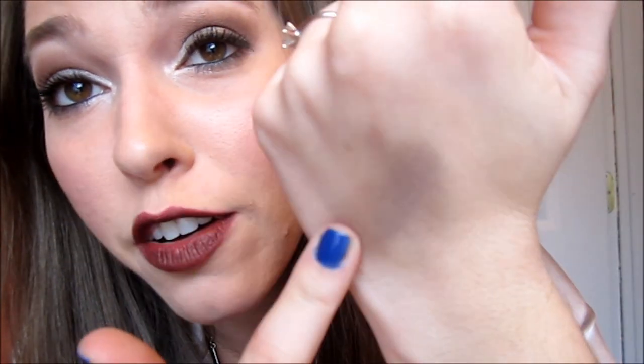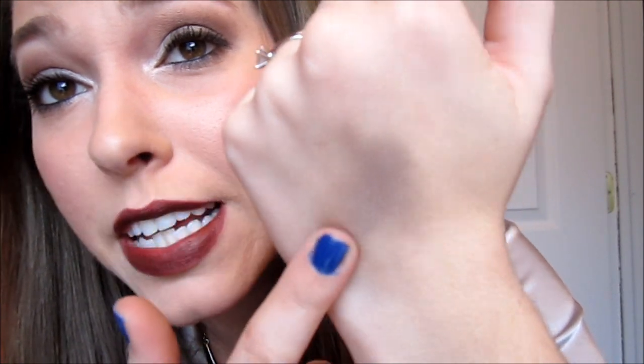It blends out nicely on the back of your hand, but the texture of the skin on the back of your hand is different than that of your eyelid. As soon as you blend it onto the thinner skin of your eyelid, it's a little uneven. It blends beautifully on the back of your hand, but not so much on the eyelid. So if the texture of my eyelids was the same as the back of my hand, then these would be even greater.